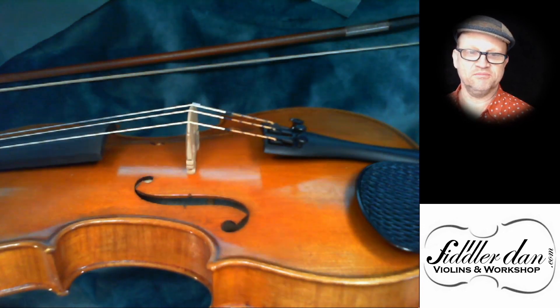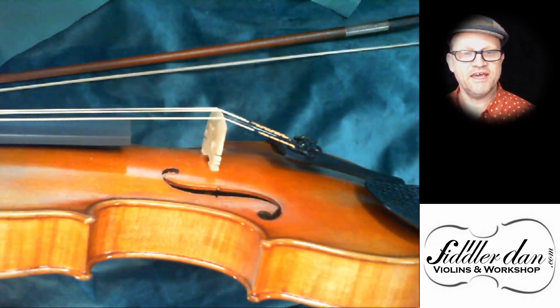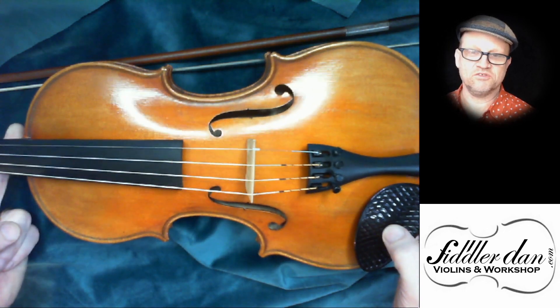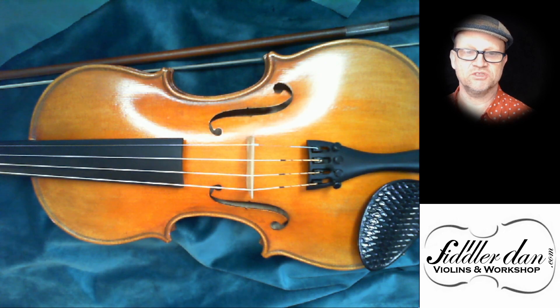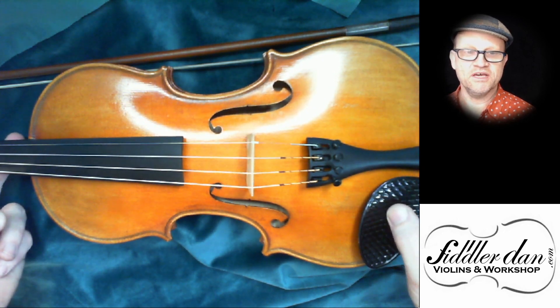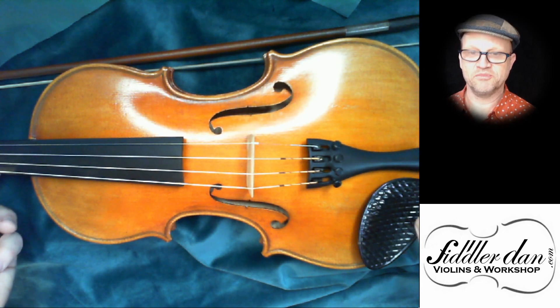I've put on Larsen Virtuoso strings. They're more of a mellow string and I think that's in keeping with this instrument. To me, it's not an instrument that's made — like so many Chinese instruments — to be the loudest voice in the room. It's got a bit more character to it and I think these strings really bring that out. So let's hear what it sounds like.